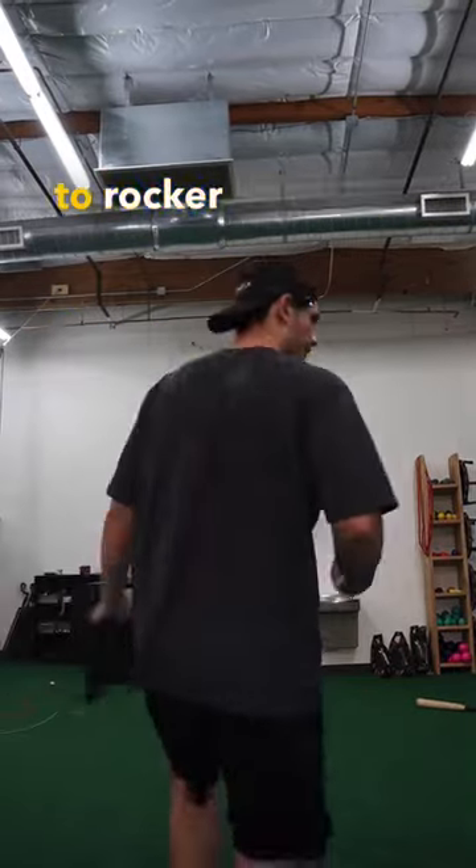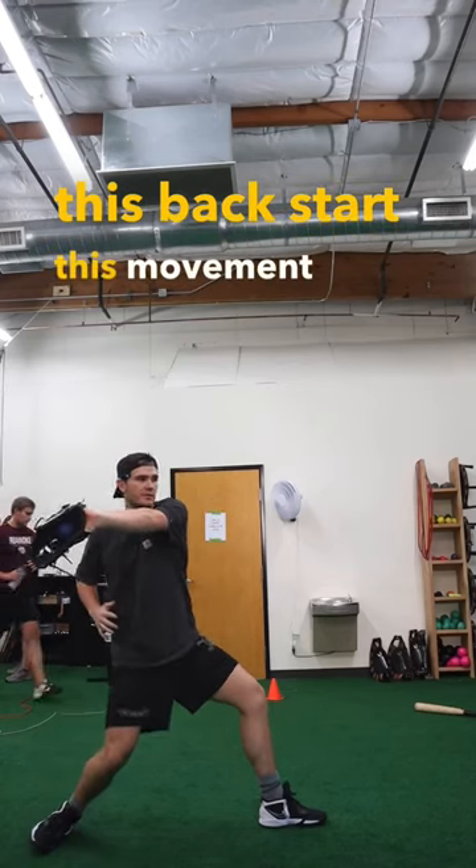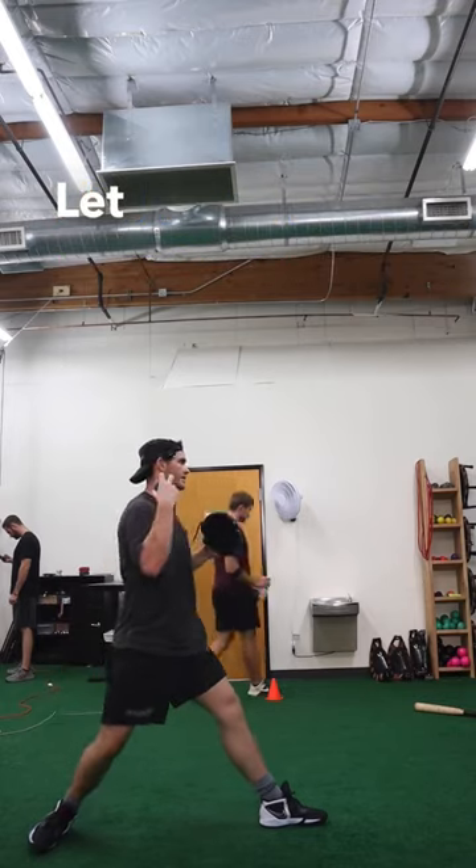Then we're going to go into the rocker variation — try to release this back, start this movement, move my lower half, and let this go last.